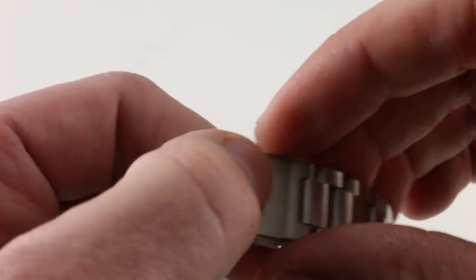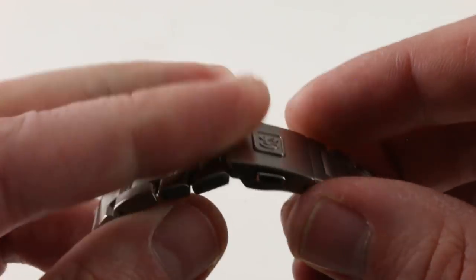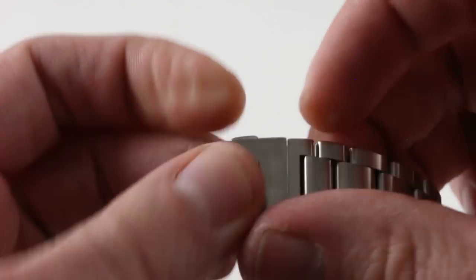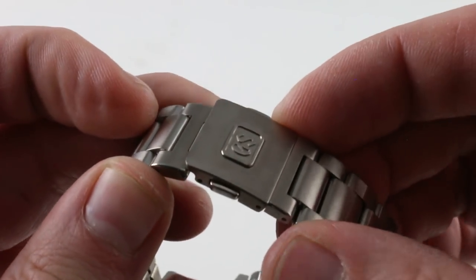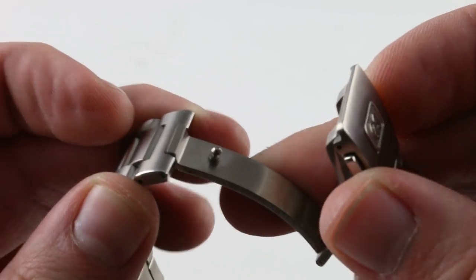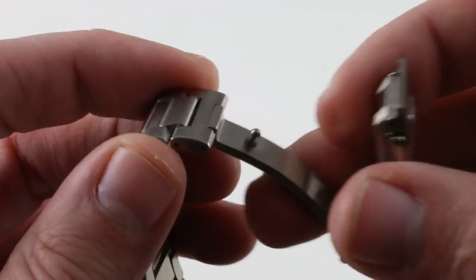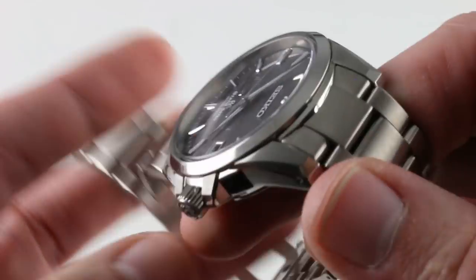I want to show you the clasp. It is a trigger-actuated deployant — not friction fit, no cheap clamshell. The triggers give you both security and the sense that you're getting your money's worth, as at this price point the likes of Breitling would be using a clamshell of some sort. Not here, and the clasp is not stamped.